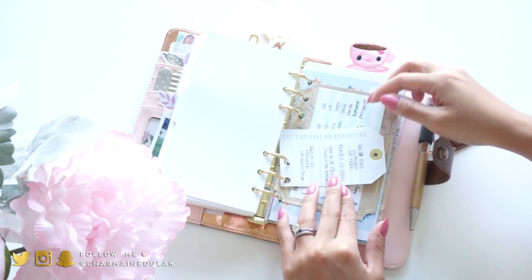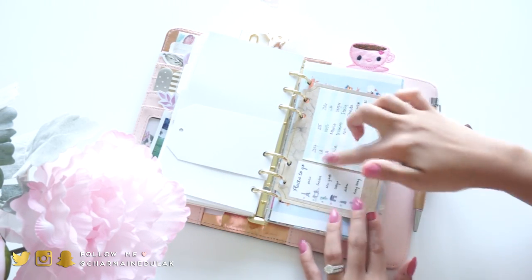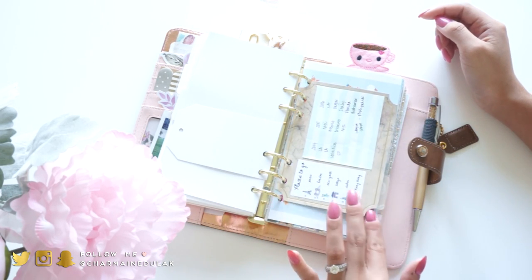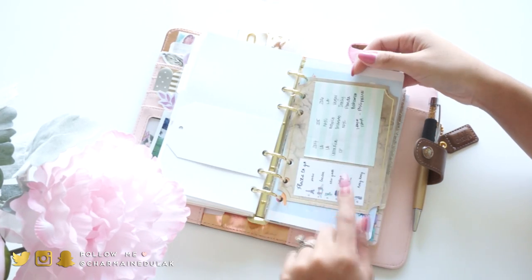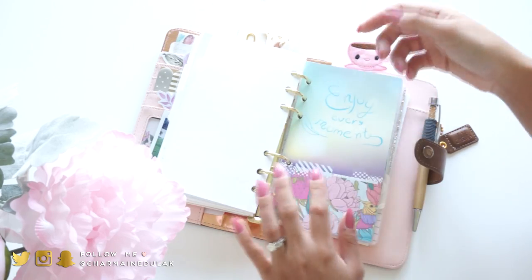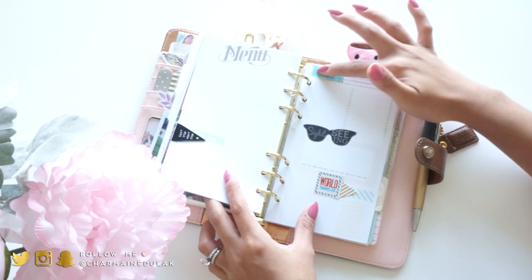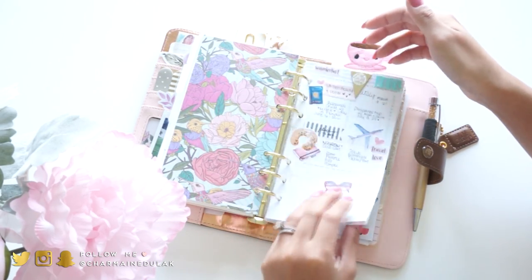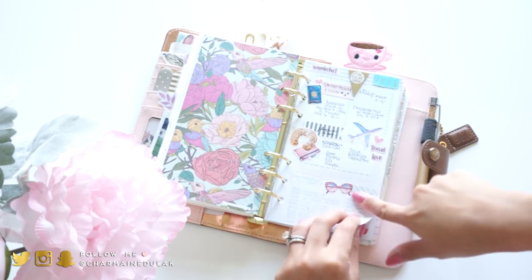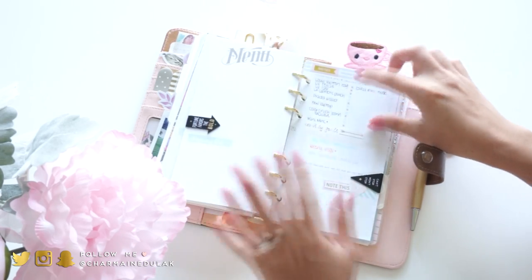Next I have a really fun section where I write down where I've traveled in the past year. So these are the trips I took this year, and then I have 2014, 15 and 16. There's a cute sticker that says 'places to go' with little place icons, and then a world map I found on Google. These inserts are from Webster's Pages - I repurposed them for trips, teaching ideas for the holidays, and next year's plans. I also have my wish list and goals in here.